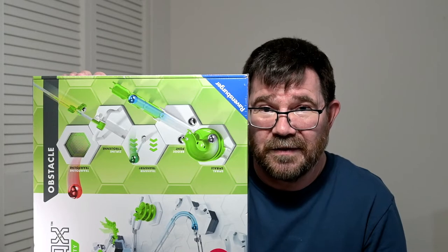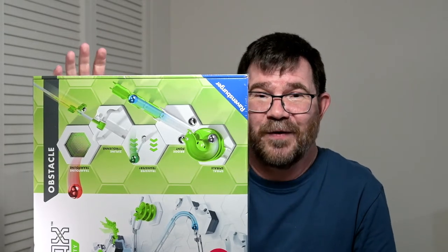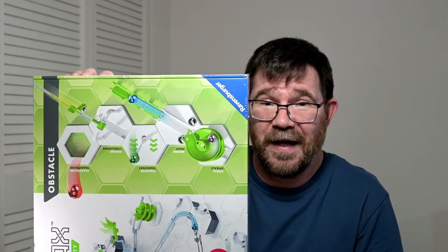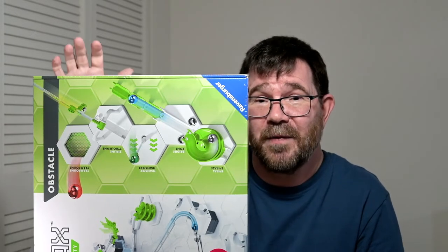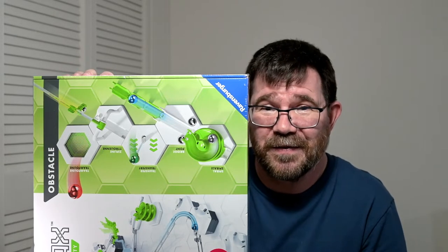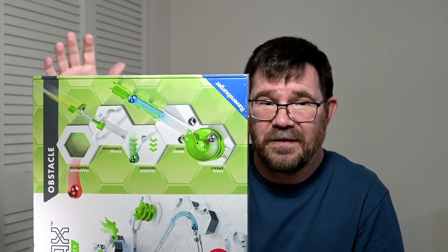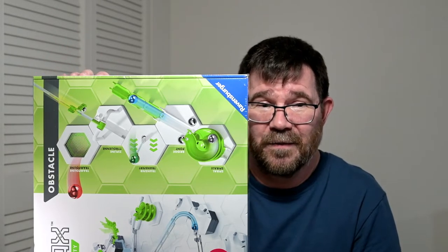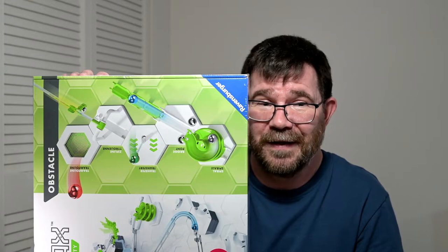So that leads to the question: who is this set for? Well, certainly for those of us that already have starter sets and want to get another one — that's a pretty common thing with GraviTrax fans — and this is a great alternative. That's definitely what made me consider getting it.